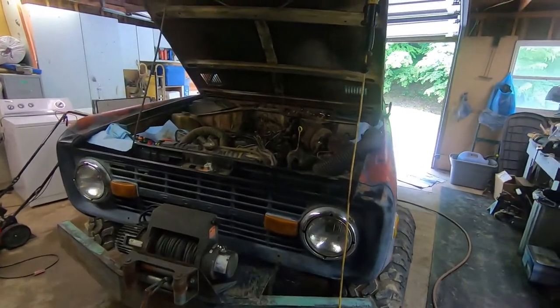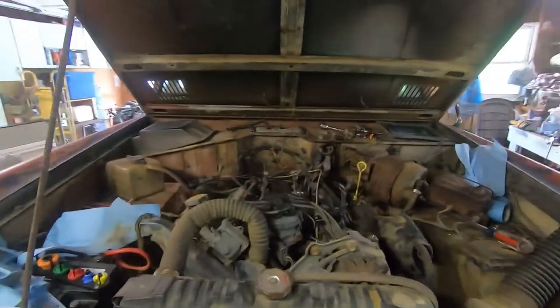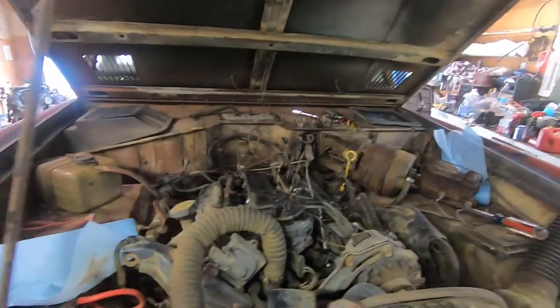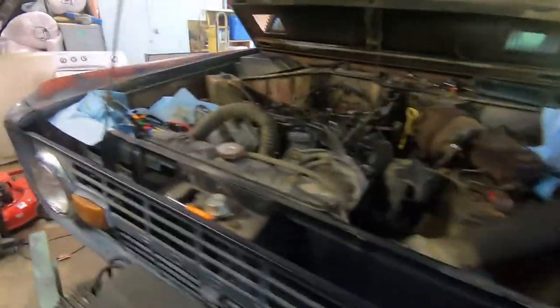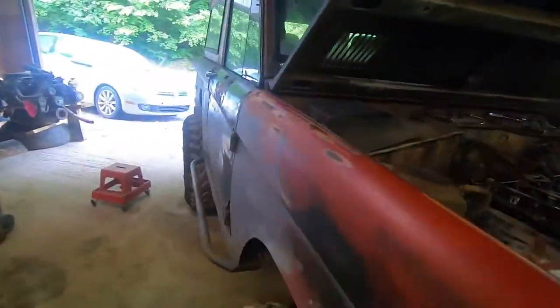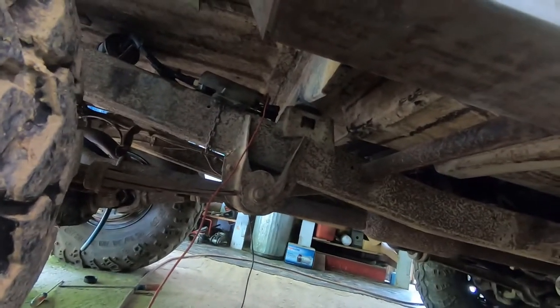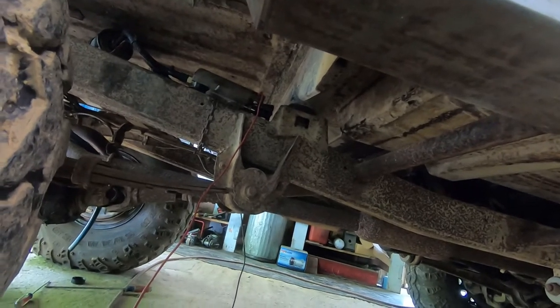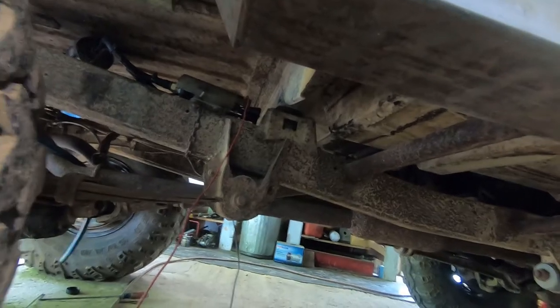We got the Bronco in here working on it. I forgot to video when we started — I'm bad for that, I can get in a rush and jump into things wide open and forget to film. We had to do some testing with the fuel pump. It was wired backwards. The previous owner put a new pump on it and had it wired backwards, so we wouldn't get any fuel to the fuel rail.